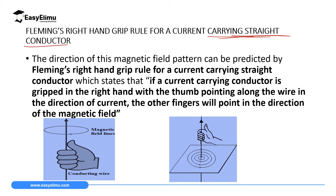Fleming's right hand grip rule states that if a current-carrying conductor is gripped in the right hand with the thumb pointing along the wire in the direction of current, then the other fingers will point in the direction of the magnetic field. So if we consider this diagram — current is moving up, the thumb points up — when you grip the conductor, the fingers point in the direction the magnetic field is moving. Therefore, in front of this wire the magnetic field moves to the right, and behind the wire it moves to the left. We can compare this with Ampere's swimming rule.